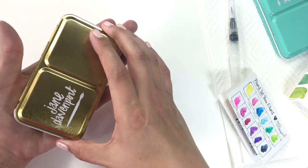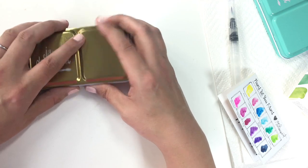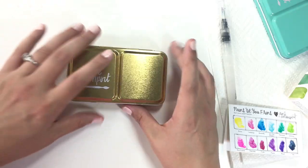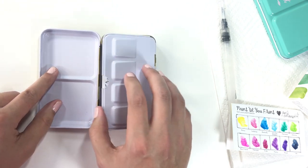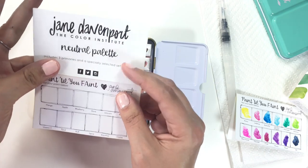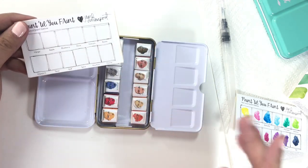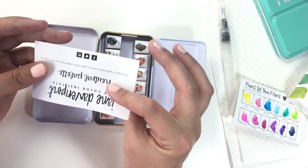Part of me was like, what the hell is this — like a stand? Because it's not working as one. When you open this little puppy up, you've got pans here for mixing — they're metal — and then it comes with a little paper that has a color chart on it for you to remember the names of your colors and what they are, and then a little note talking about it.